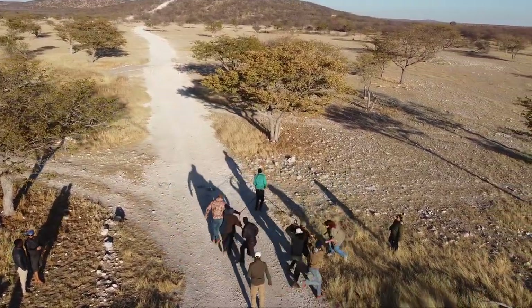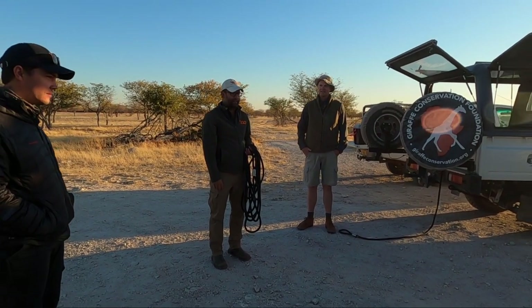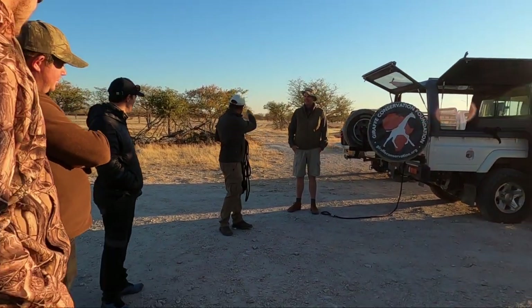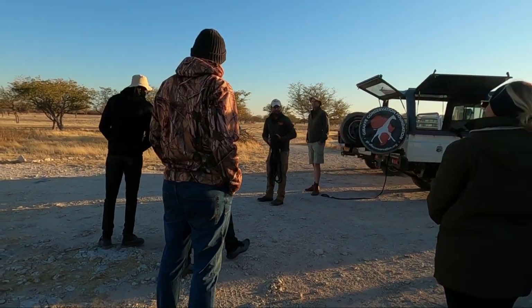And if all goes well, the giraffe goes down. It's pretty simple. So let's get on the main drag here and we'll go for a bit of a run, just to show you how it works.